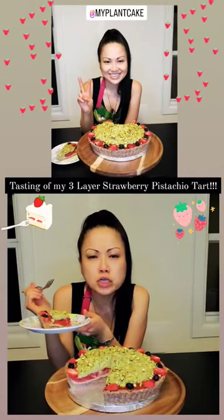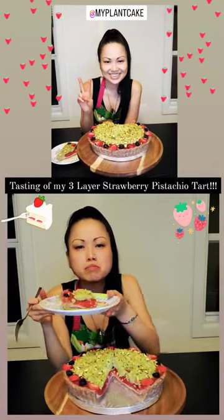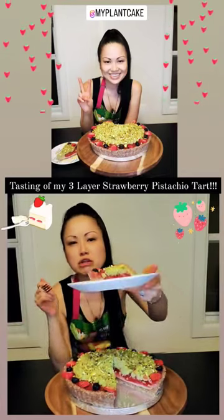The crust is chewy, pretty, different, and delish.